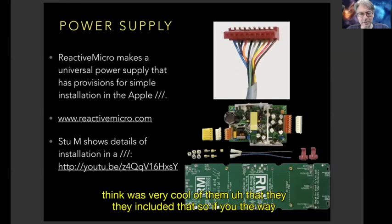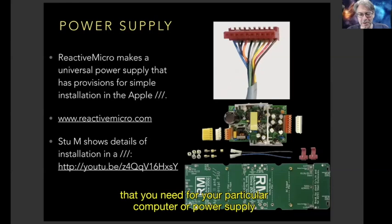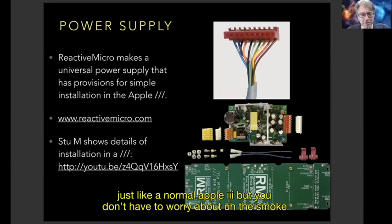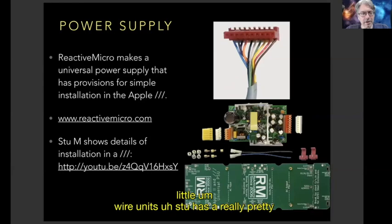The way this works is you get a green board with perforations that you break off to the shape you need for your particular computer. You also get the connector that goes to the Apple III motherboard, and you just drop it in. Once you close it up, no one can see that you've done it — it looks just like a normal Apple III, but you don't have to worry about the smoke. It's not hard to install; Stu has a really nice video about installing this in an Apple III.